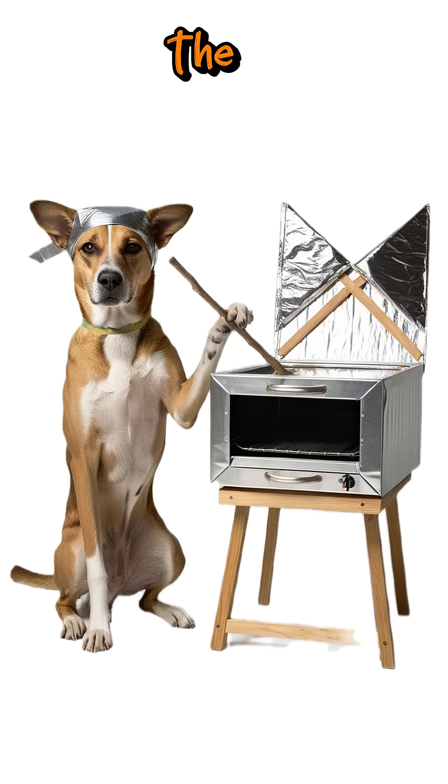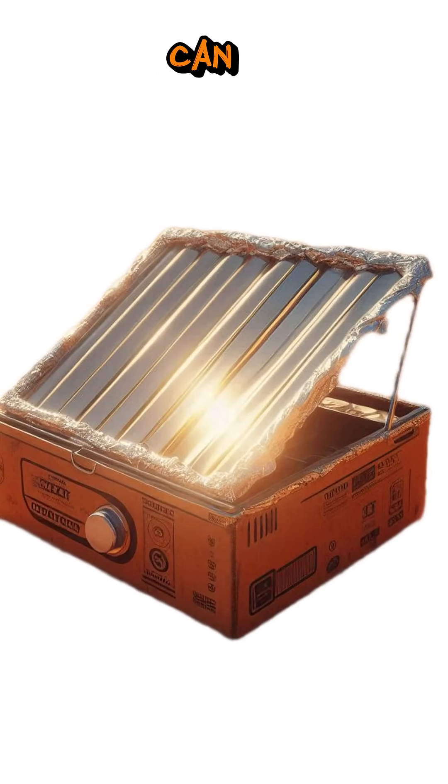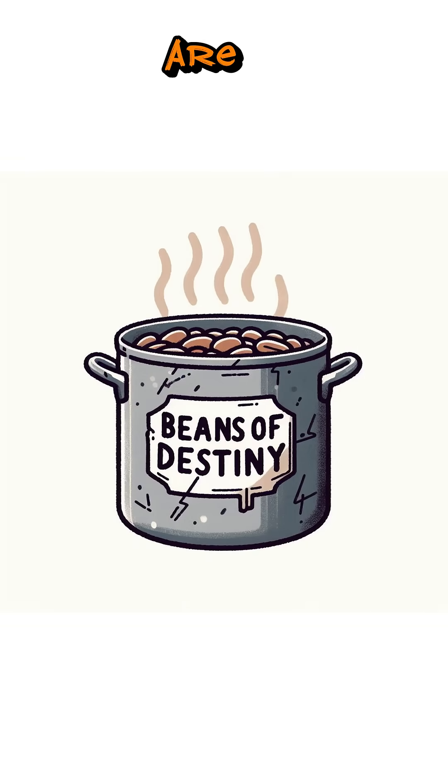Step 4: Angle the foil flaps to direct sunlight into the box. Wait a bit, and you'll have an oven that can cook rice, heat beans, or purify water.